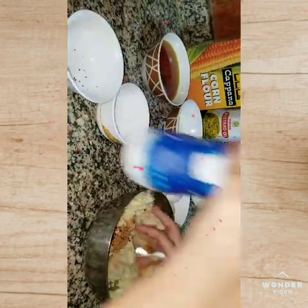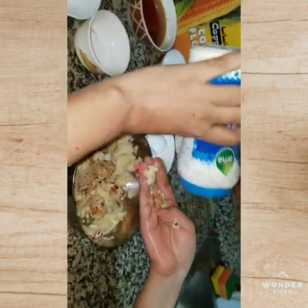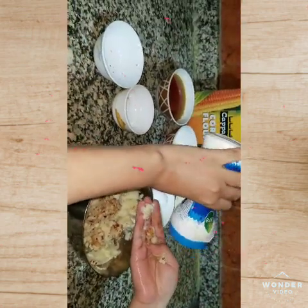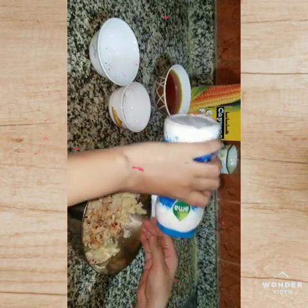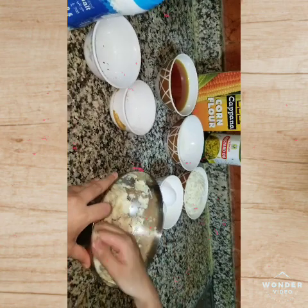And we will use our hands to make it to our own taste. Now we will mix with our hands again.